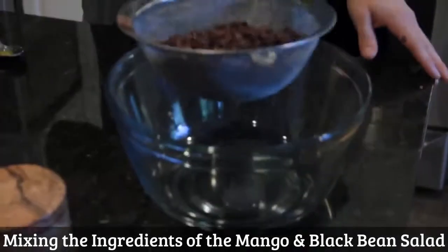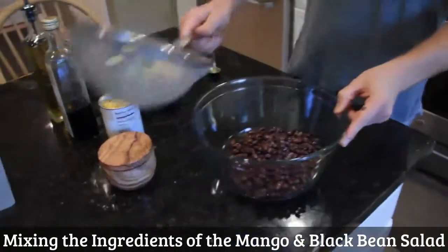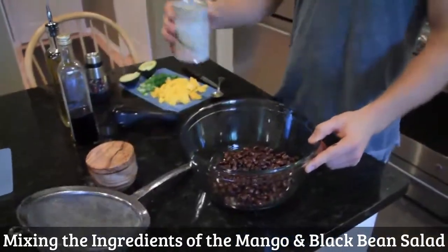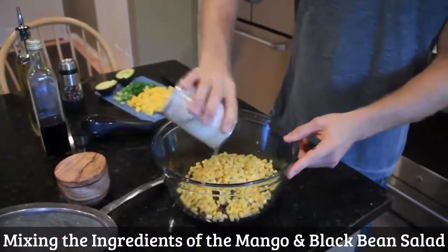I've rinsed out my black beans — these organic black beans — and poured them into a big serving bowl. And I've got one can of organic corn. Drain out the fluid and add that in.